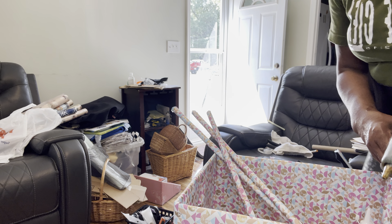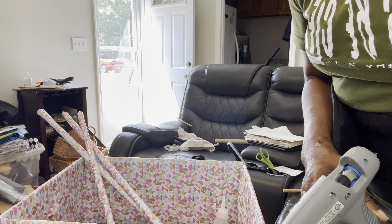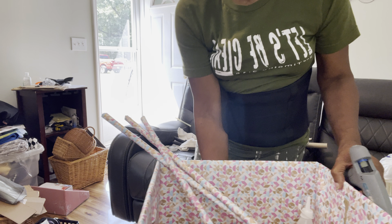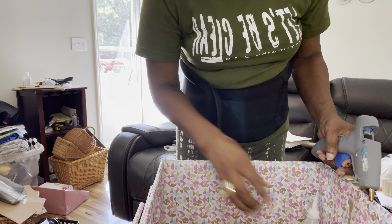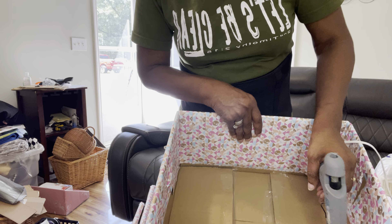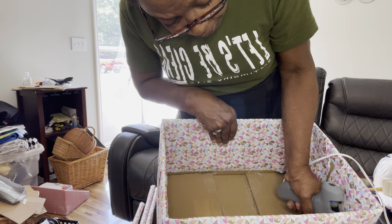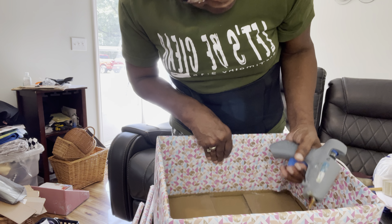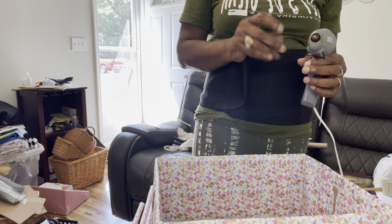I'm gonna move this box over some so I can get closer to the heat gun here. I am going to put some glue right down here in the corner of the box. It ain't quite warm enough, I guess.